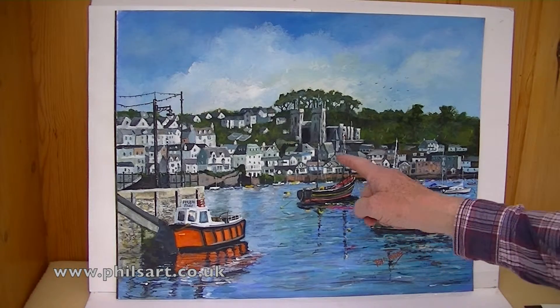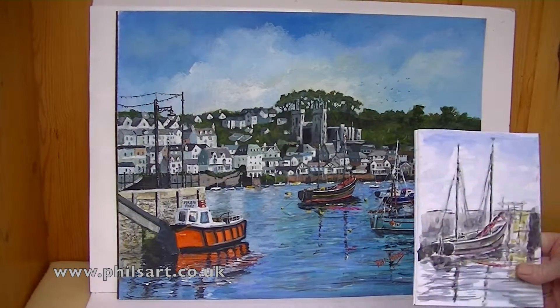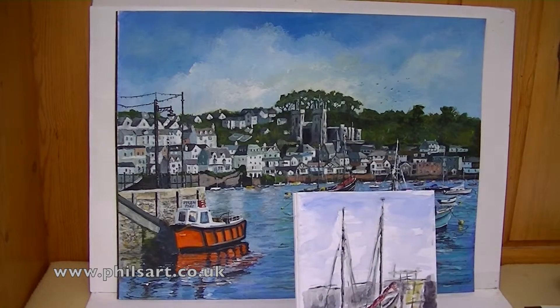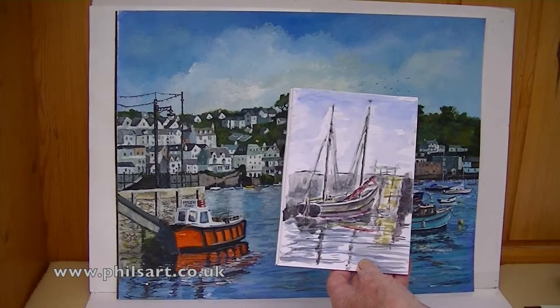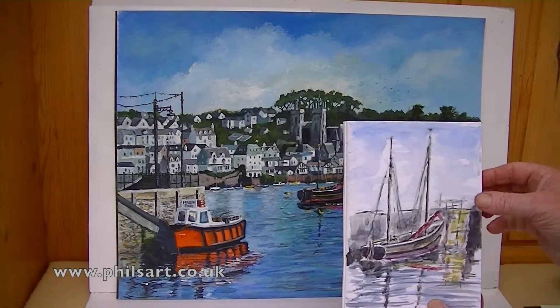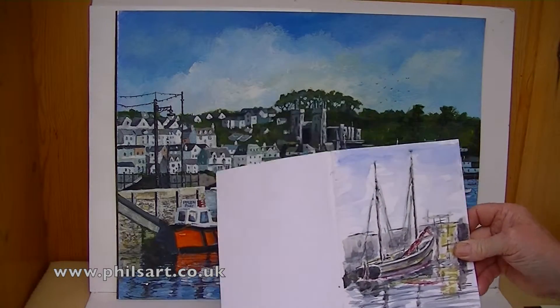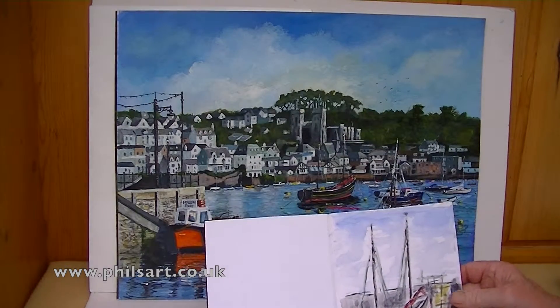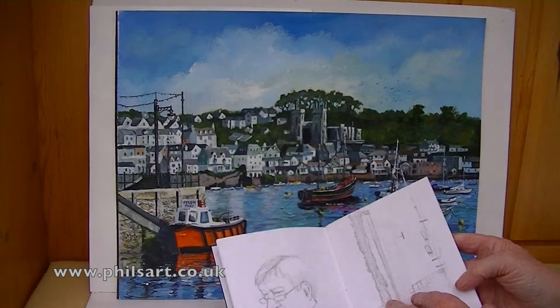I did put extra boats in. That boat there was a boat that I did from a sketch at Falmouth — a rough watercolour of a particular boat that I painted in a small booklet. After all, the booklet is just for you so nobody else is going to have a look at it. It's good to have a book to go around and just sketch different things.